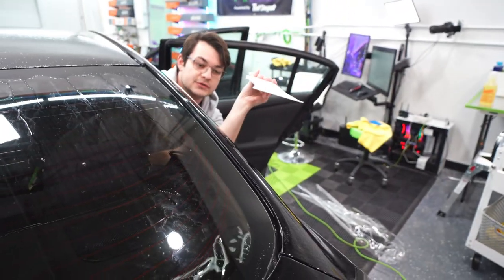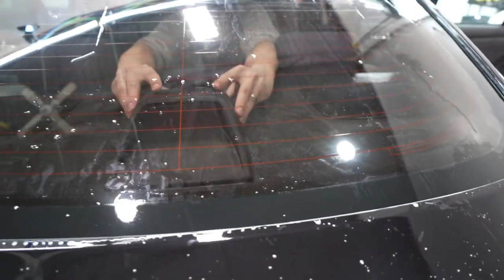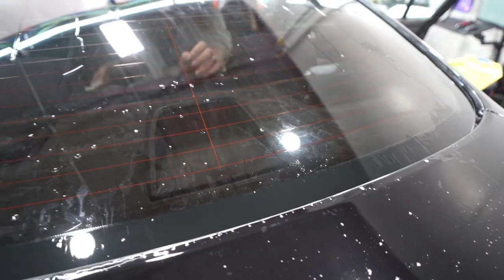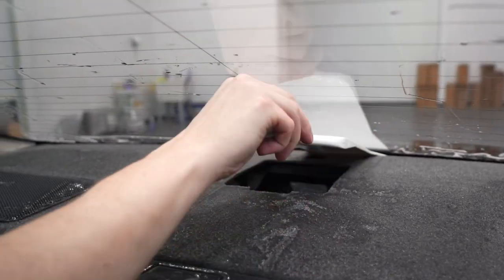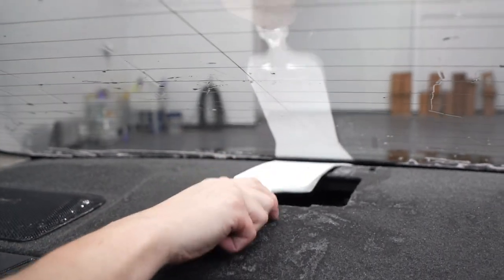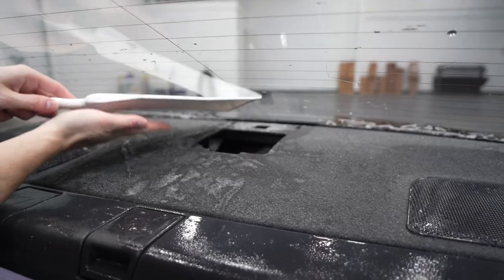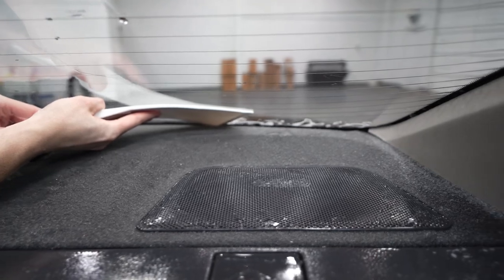Now we're going to go over to the bulldozer. You can squeegee the entire back window with the bulldozer as well — it's just a little bigger and more awkward. You can squeegee behind a third brake light with it mostly. A couple of ways to use it: you can push directly down, but whatever you do, if you jam it below the deck, don't rip the tool back out — it acts like a hook. Instead, just let go and it'll spring up toward the glass and release easily. If you put a little pressure at the bottom, it forms to the glass really nicely.